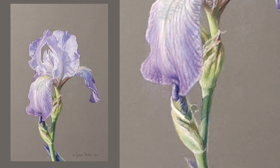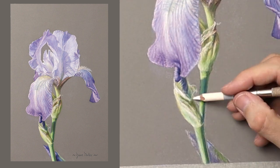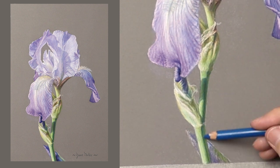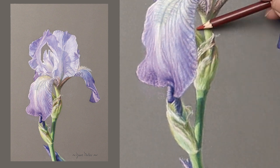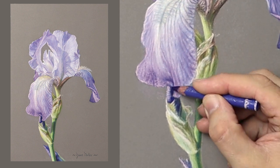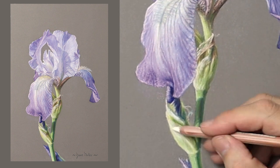I've decided not to put a background on this, which actually makes it a pastel drawing rather than a pastel painting. How I understand it is — if you leave the board plain without pastel on it, the correct term is a pastel drawing. But if the whole image is full of pastel with the background, it's called a pastel painting. Let me know in the comments below if you know any different, but that's what I've researched anyway.